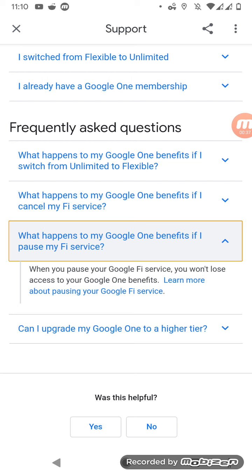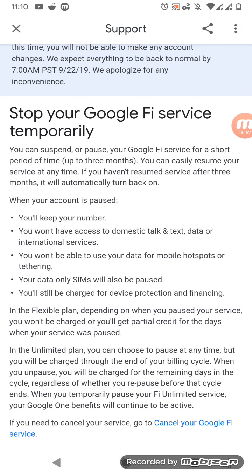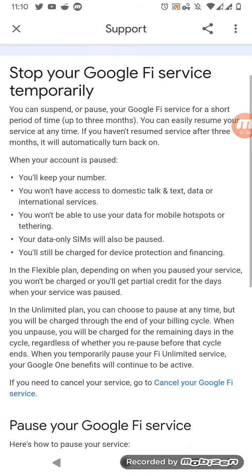The question is: when you pause your Google Fi, do you lose access to Google One benefits? You can suspend or pause the Google Fi service for a short period of time, up to three months. You can easily resume your service at any time. If you haven't resumed after three months, it will automatically turn back on.